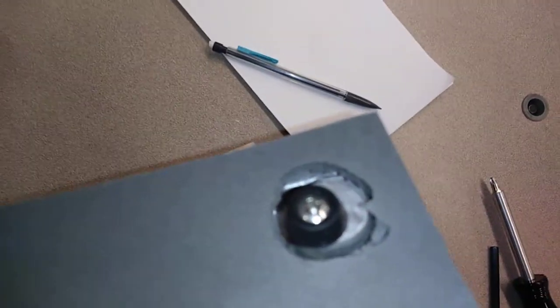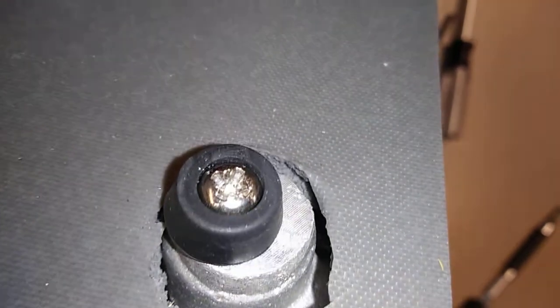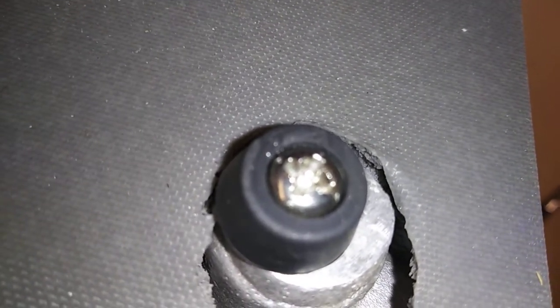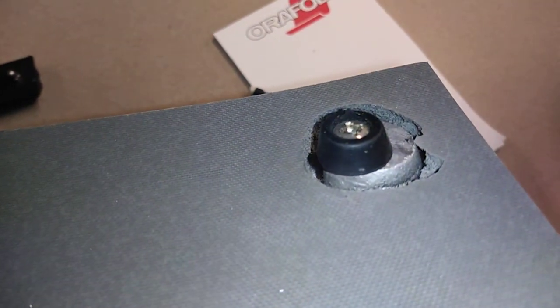That screw is into the heating element. The heating element is heating up the washer and the screw and burning the rubber inside right here. The washer and the screw are heating up because it's transferring heat to the screws, and you can see right there — that's where the smoke's coming from.